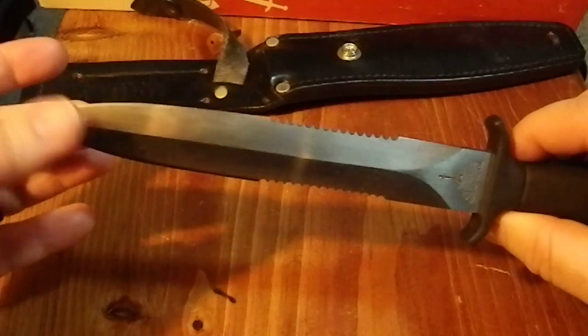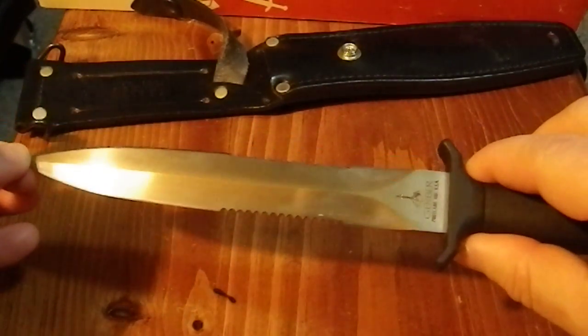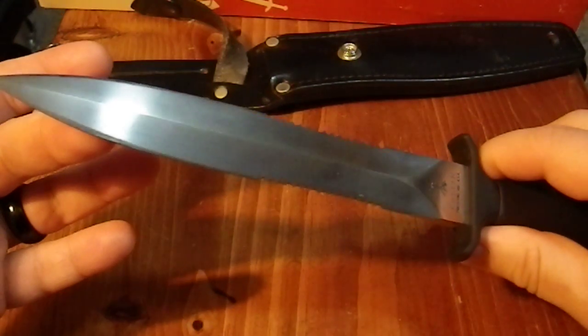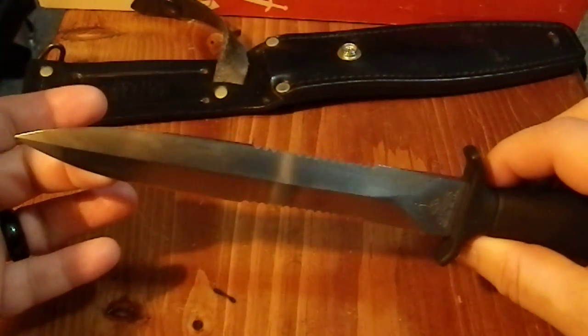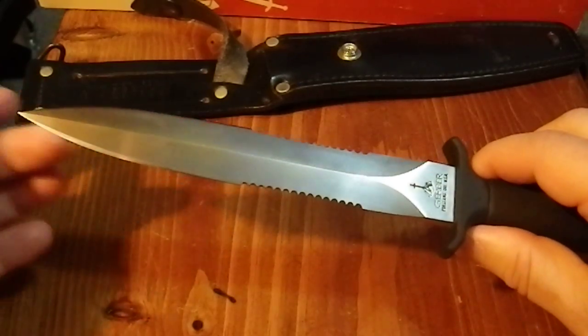It's very reminiscent of the era it was designed in. I'm not even sure if this is still available or not. I got this back in the 80s — I think it was 1980 or 81. I've had it in my collection for quite a while.